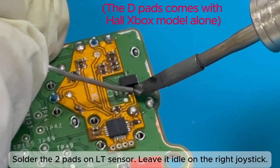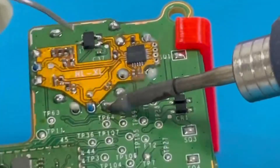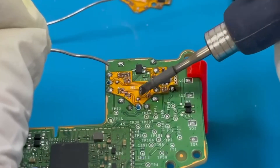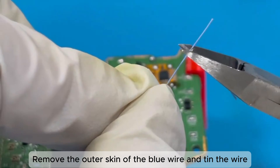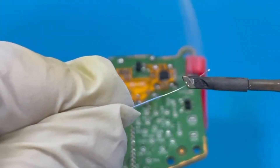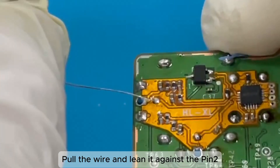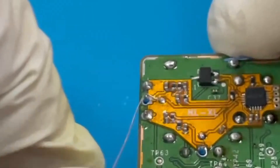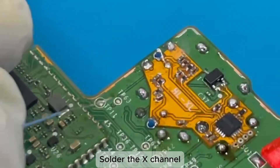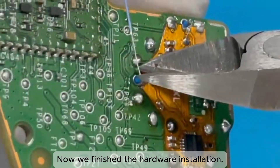Solder the two pads on the LT sensor, and leave it idle on the right joystick. Solder all the remaining prongs. Apply solder on the two input pads. Remove the outer skin of the blue wire and tin the wire. Solder the wire to the input pad YI. Pull the wire and lean it against pin 2, then solder the wire to the middle pin. Cut the wire and solder the X channel. We have now finished the hardware installation.